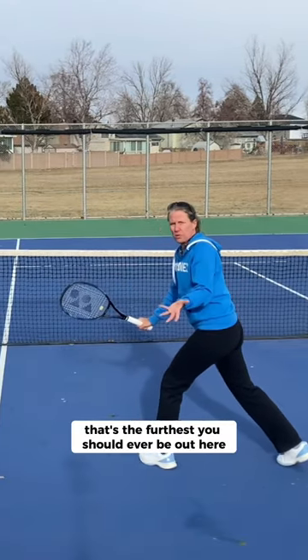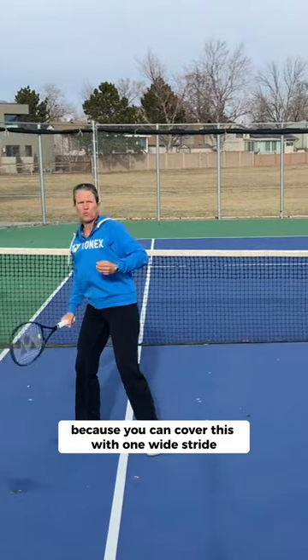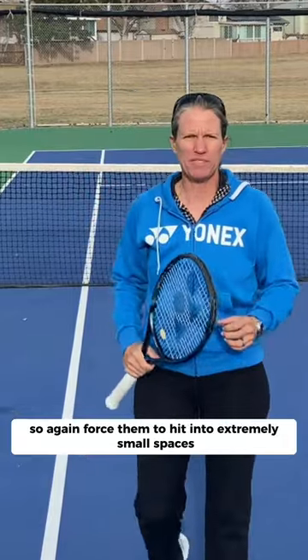To my mind, that's the furthest you should ever be out here, because you can cover this with one wide stride. Force them to hit into extremely small spaces.